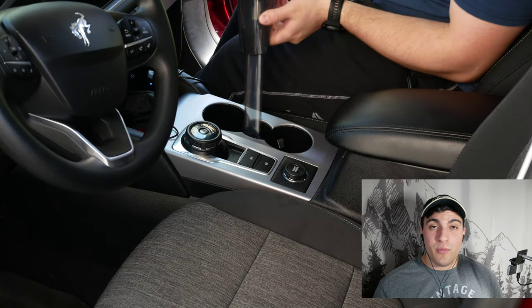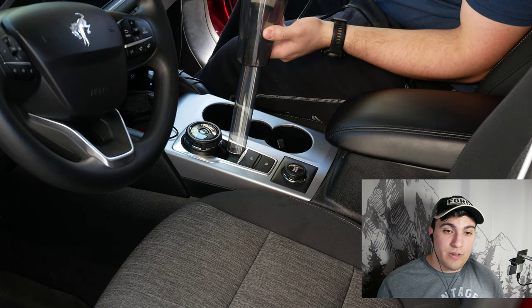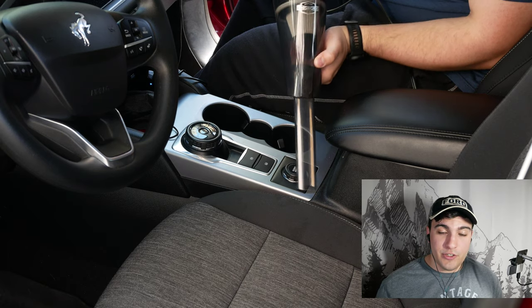Now let's begin with the vacuuming portion of this review. As you can see, the extension tube is doing a really great job getting inside the cup holder and around all the small cracks and crevices in your center console.